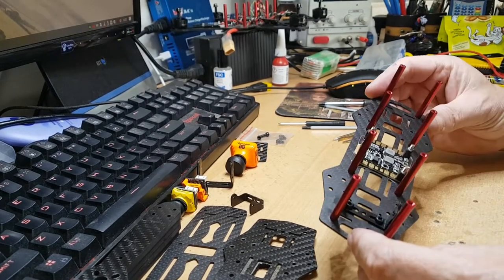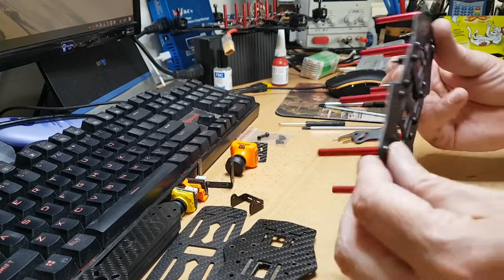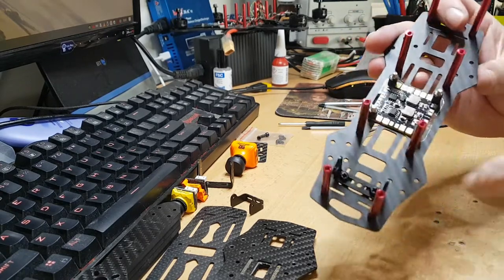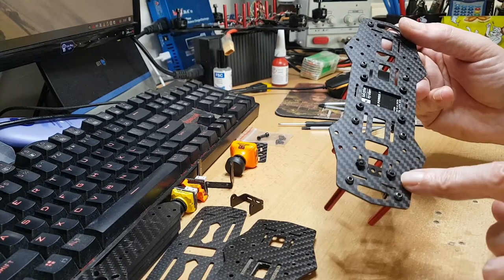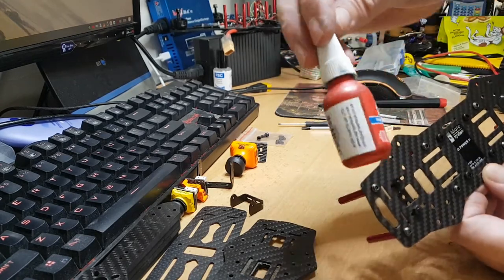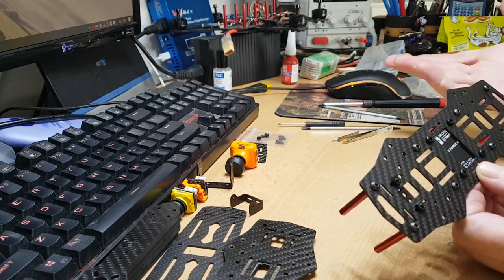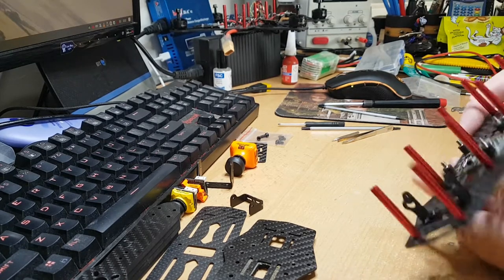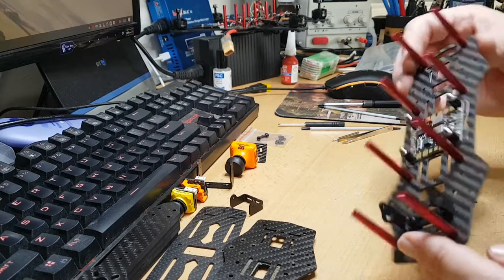So here we go — this is how you want to have it before you put the arms on. I've used little nylon screw bolt-type things with nuts underneath. If you've got any threadlocker, put it on — you don't have to. With the last build I did it didn't seem to be a problem at all, but if you've got it you've got the option.